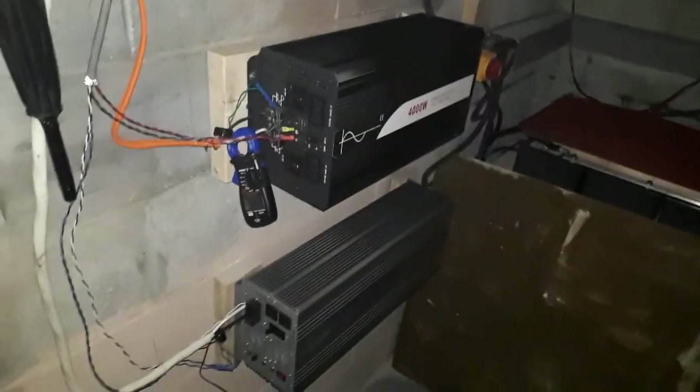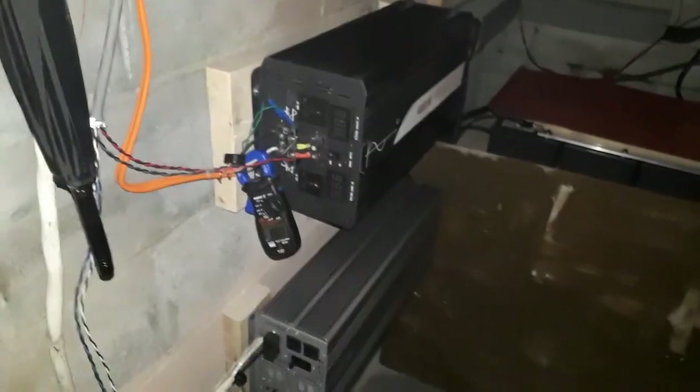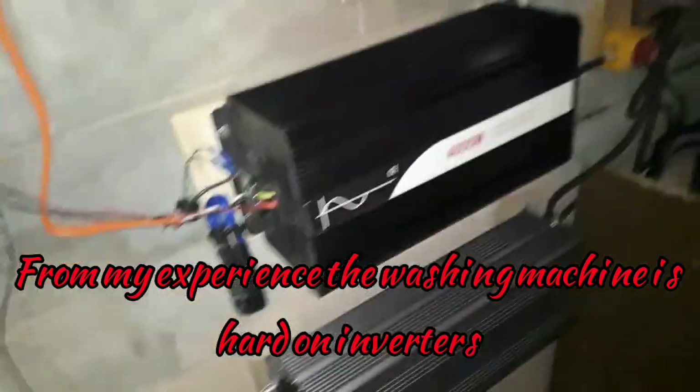Something's burning. What's this? That sucks — just lost my pure sine signal. She stinks in there. Nothing on fire, but yeah, she cooked in there. That's pretty bad.